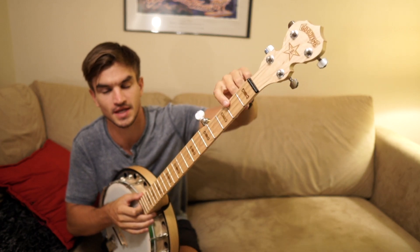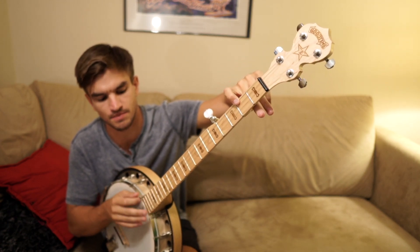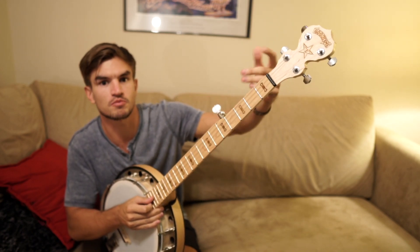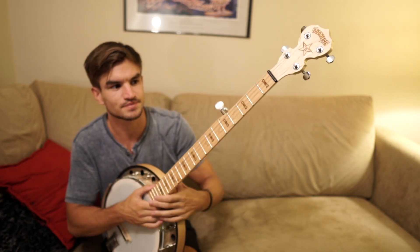The five chord — the second fret on the second string, which is the B for me. Actually on both B strings you just do the second fret. So there you go — four, one, six, five.